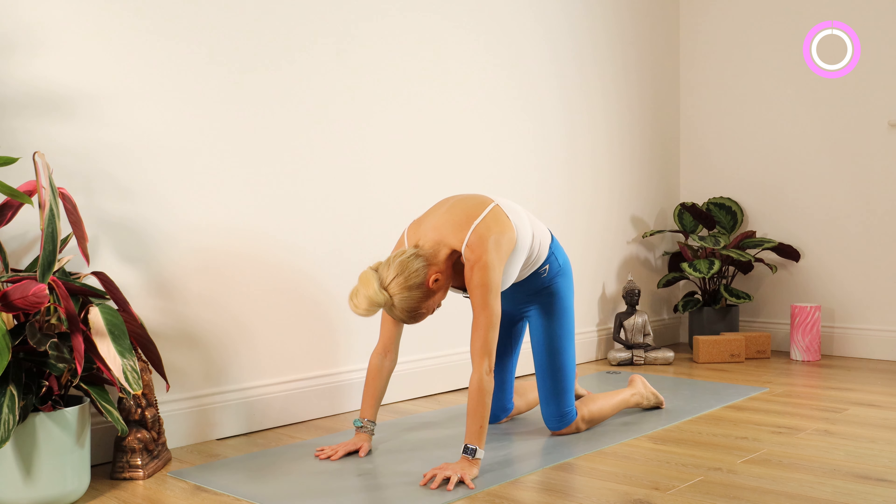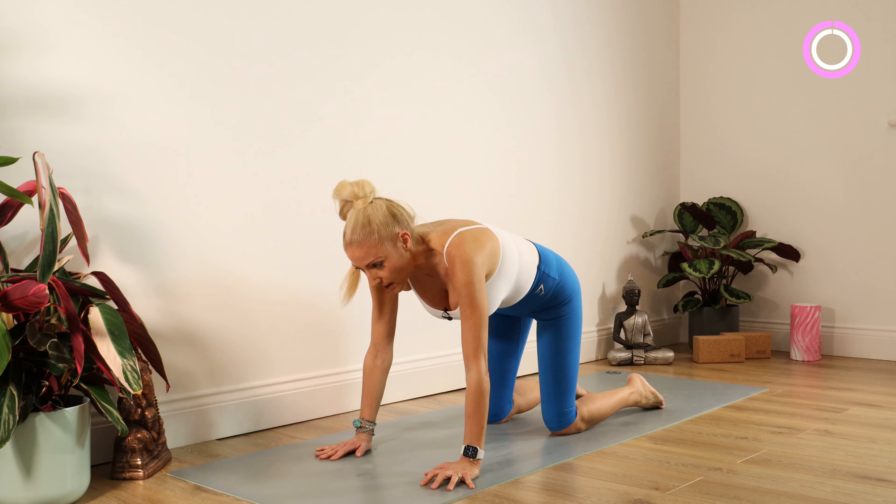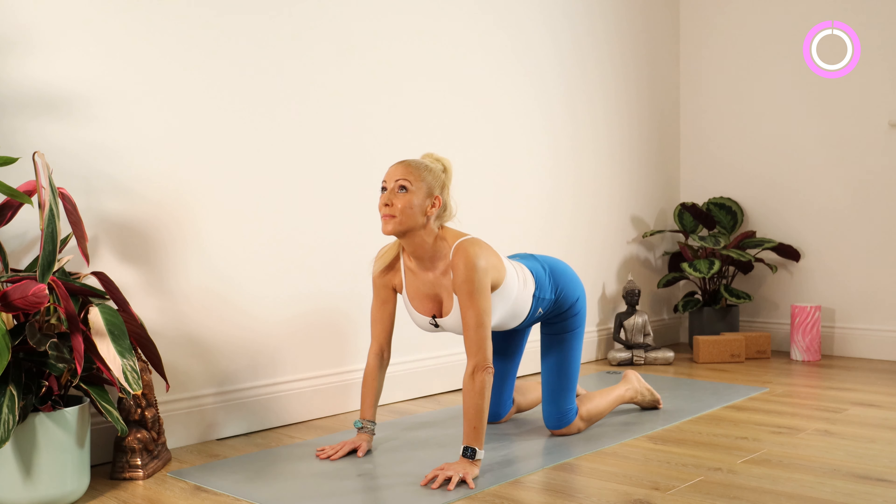Staying there for 10, 9, 8, 7, 6, 5, 4, 3, 2, 1. And our lovely cow stretch — bottom up, head up, chin up.